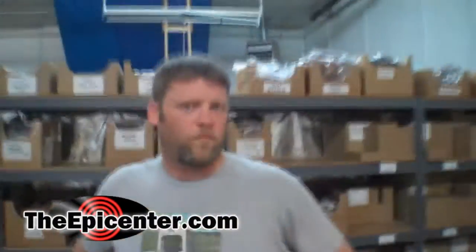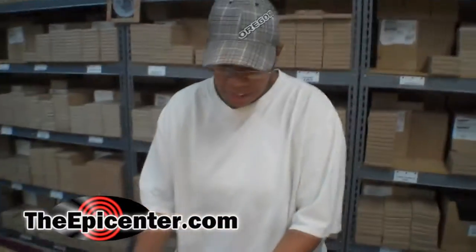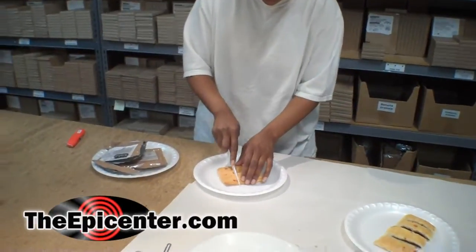And you guys just can't wait, can you? Can't wait. I've been seeing this for many, many months, and I've been wondering when we're going to try this. Finally, the box came around and tantalized us. Especially how it's not even sold in stores yet.